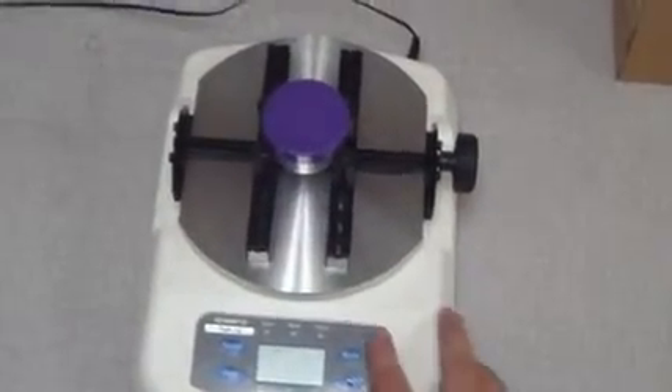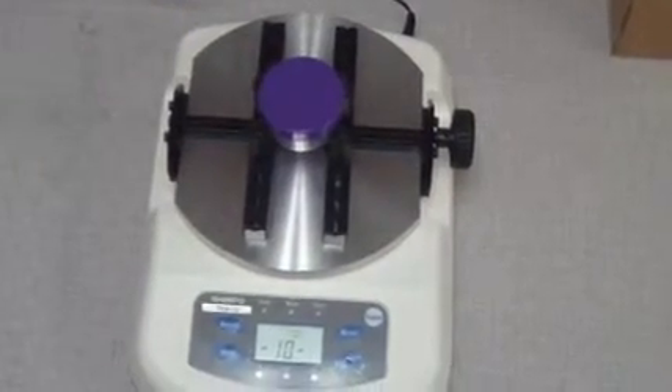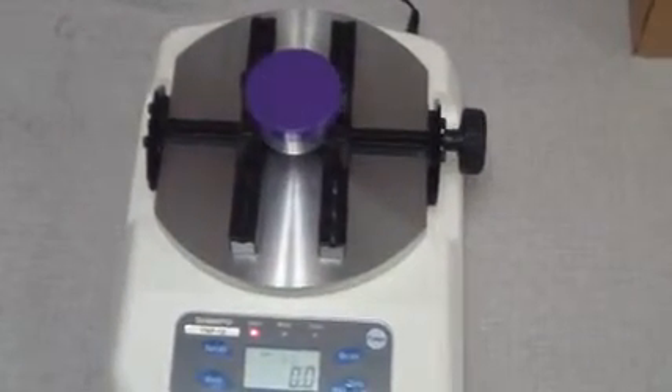Press the power button to turn on the unit. It should cycle through its startup phase and display zero with the unit of measure it is programmed in.